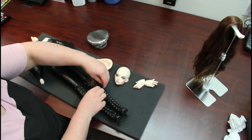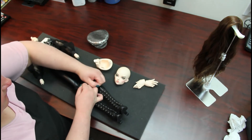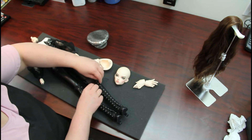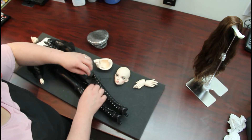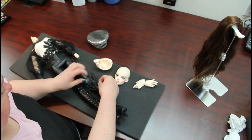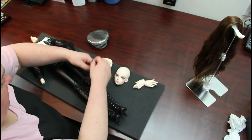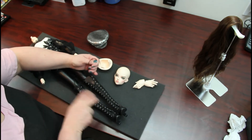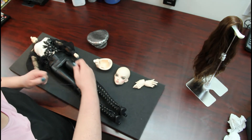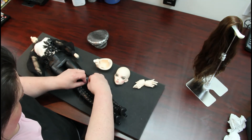I actually have my very first Fairyland guy on layaway. He is the F65 Rick — or Ricky, I can't recall. I've never owned an F65 before, or actually any Fairyland male, no matter the size. So I am very much looking forward to seeing him. I should get him around October, if I'm not mistaken. Very excited about that.